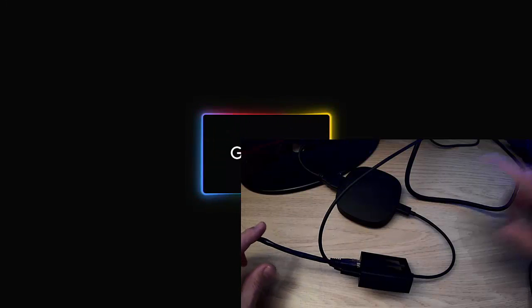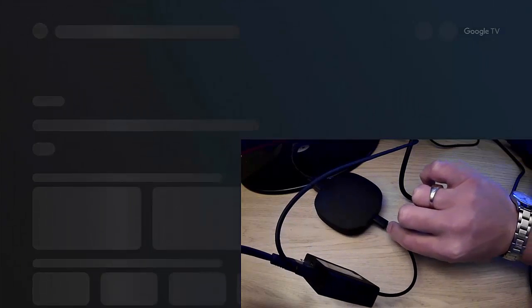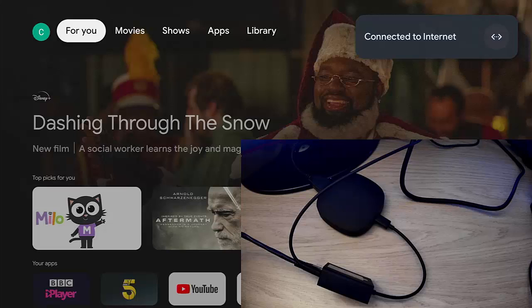As you can see, my ONN box is firing up now. Just to reiterate: the power lead goes in there, the ethernet cable comes out there, and the fly lead that comes out goes into the back of the box. You might see at the top right-hand corner it shows 'connected to the internet' with arrows — that tells us we are connected via the cable.